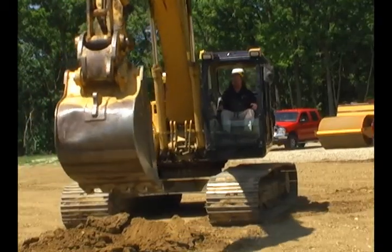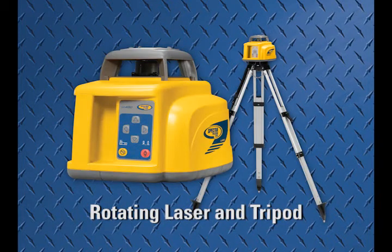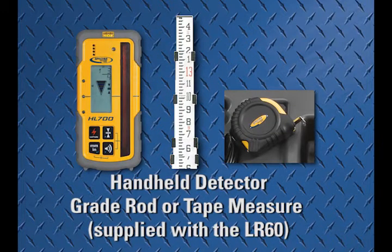For the installation you will need the Spectra Precision LR60 receiver and MM1 magnetic mount, a rotating laser and tripod, a handheld detector, and either a grade rod or a tape measure supplied with the LR60.